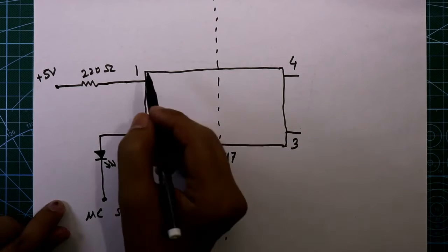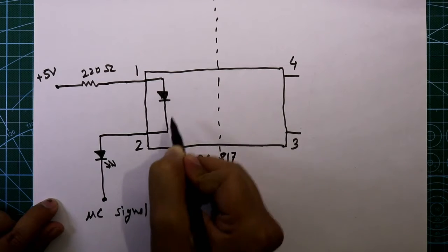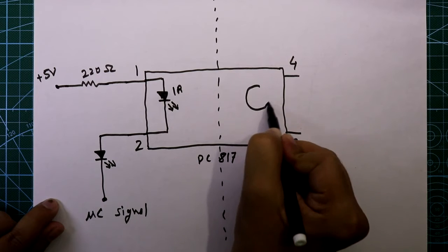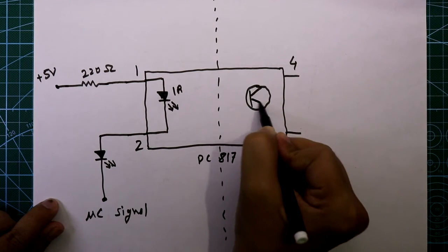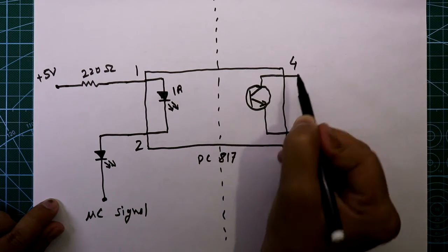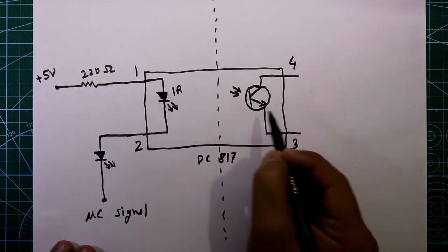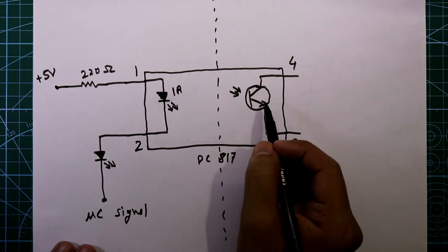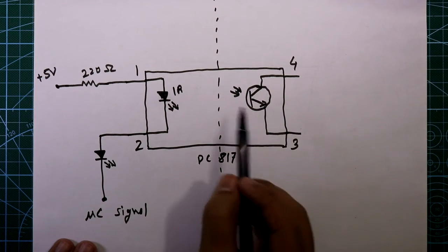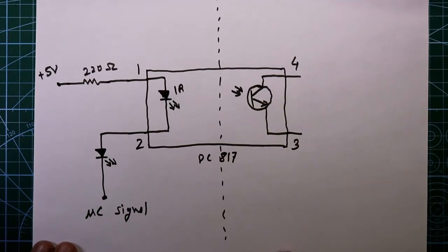Now see the internal circuit. In the input section it has one IR LED connected across pin 1 and pin 2. In the output section it has one IR transistor — the emitter of the transistor is connected to pin 3 and the collector is connected to pin 4. Whenever the IR LED emits infrared light, this transistor will get activated. In this way we can communicate between input and output using light, and there is no physical connection between these two sections.